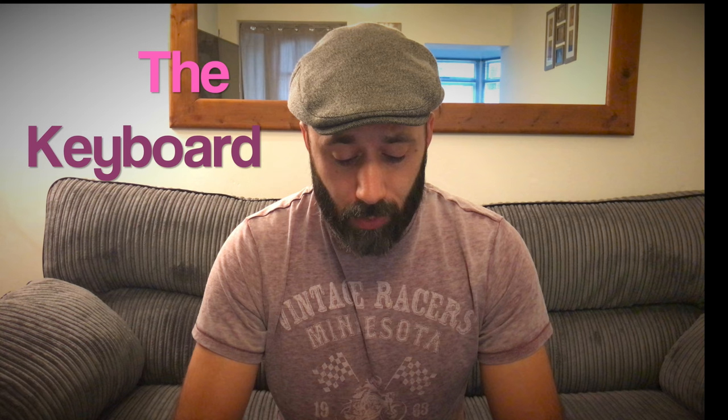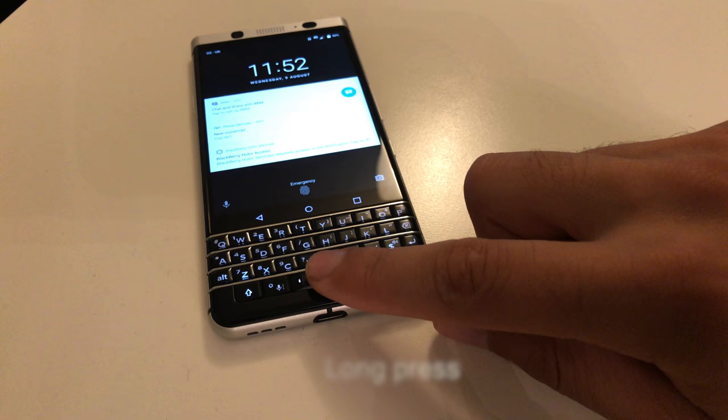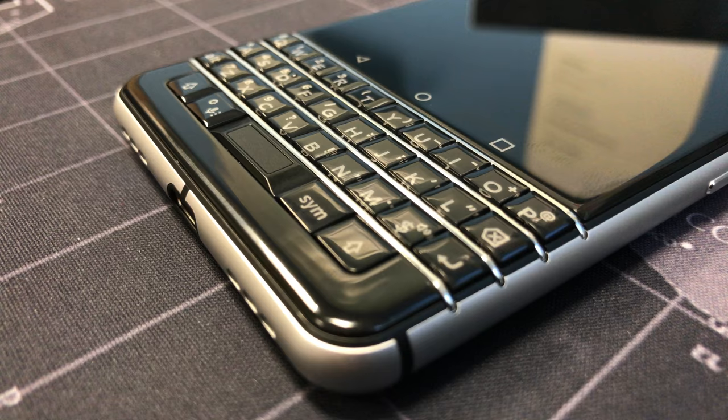The standout features are the sheer customization you have on this device. Looking at the keyboard — probably 20 to 30 keys — every single key can be assigned to open an app, and not just one app: a short press can open one app and a quick press can open another. They've also put a fingerprint scanner on the spacebar, which is a smart use of space. The keyboard is touch capacitive everywhere, so you can use it to scroll through your news feed and content. Be careful scrolling up though — I kept accidentally hitting the home button.